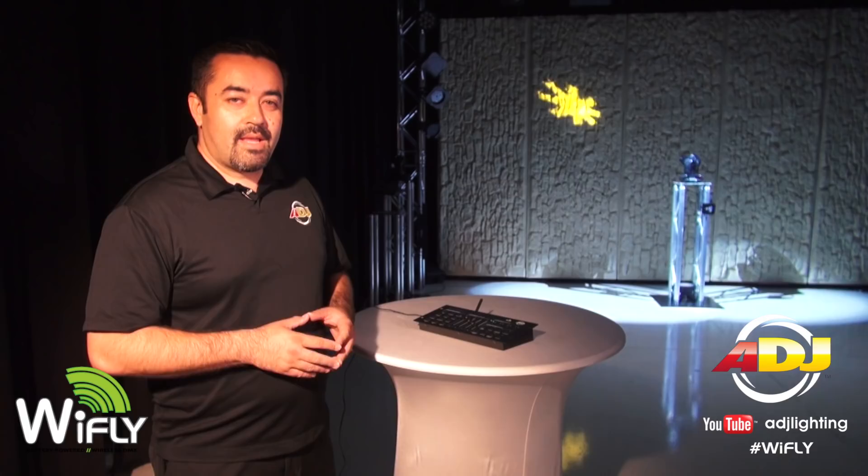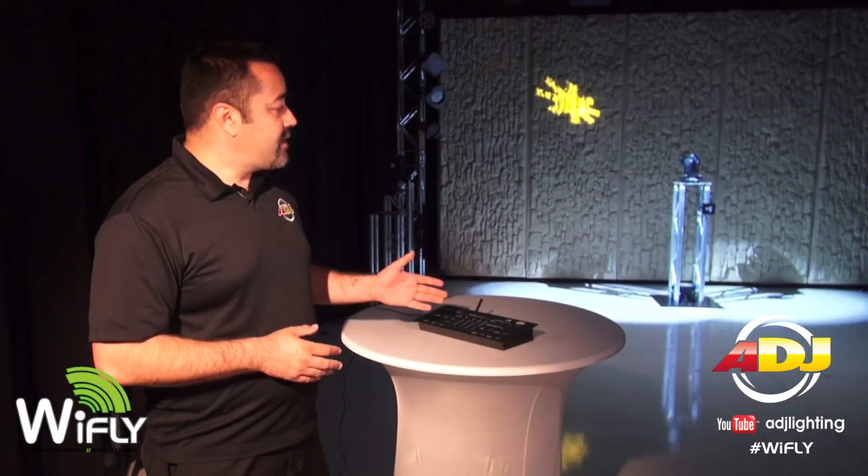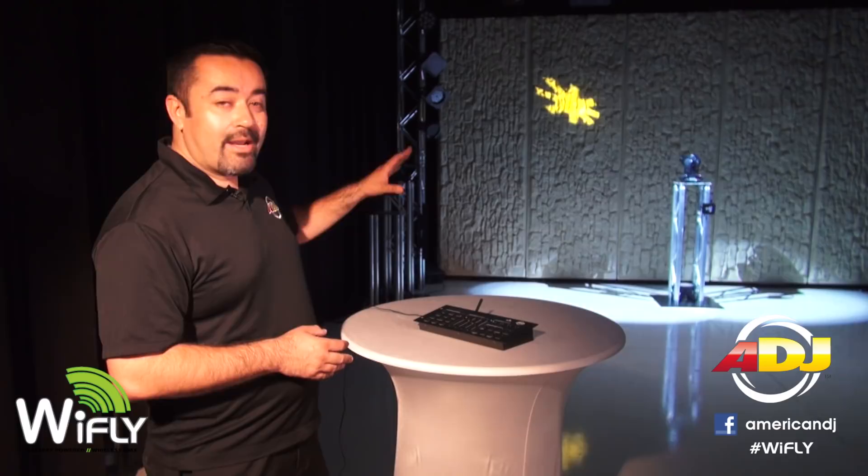Add the American DJ RGBW 8C for an all-in-one wireless solution. Here we have the RGBW 8C controller connected to the Wi-Fly transceiver, and we're able to manipulate our moving heads — pan, tilt, color, and gobo.